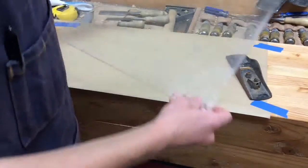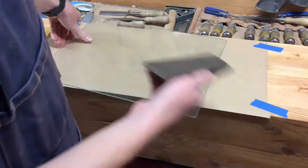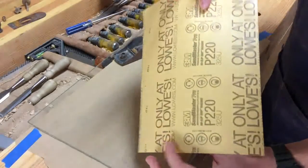Using a piece of glass will ensure that the sole of the plane will come out flat. I'm going to start out fairly coarse and begin with a 220-grit sheet.